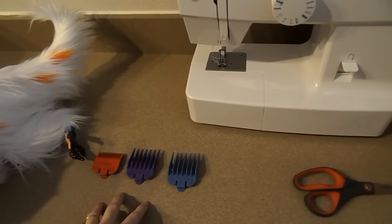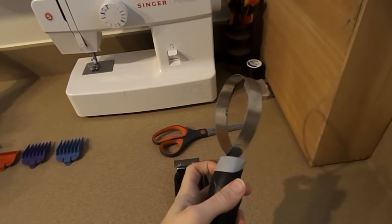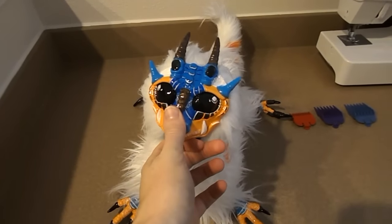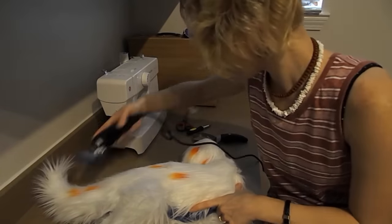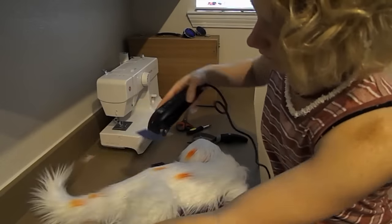These are mainly what I use. I don't really use anything smaller or larger than these. There's also a pet comb that I purchased — I'm going to use it to brush out the dragon's fur so it's a lot easier to shave and doesn't get caught in the trimmer as much. First things first, I'm going to use my larger guards and go over the whole body because the fur is just too fluffy everywhere and I want to show off his spots a lot more.